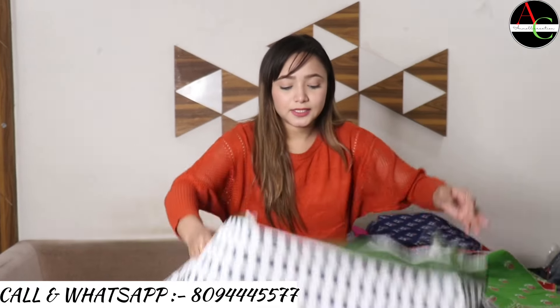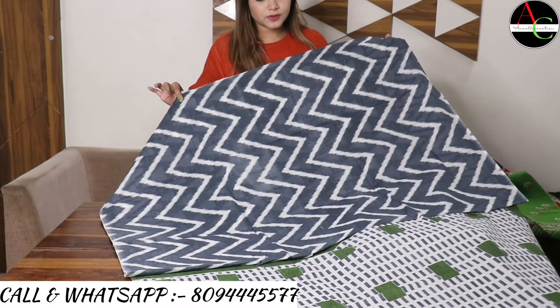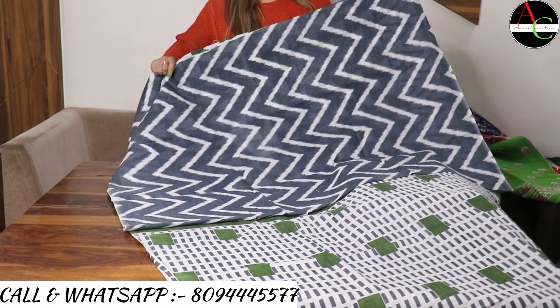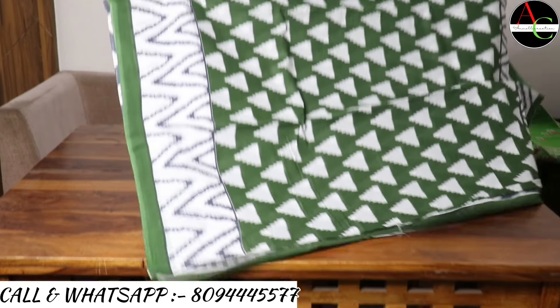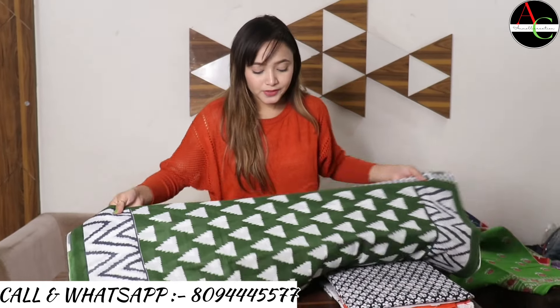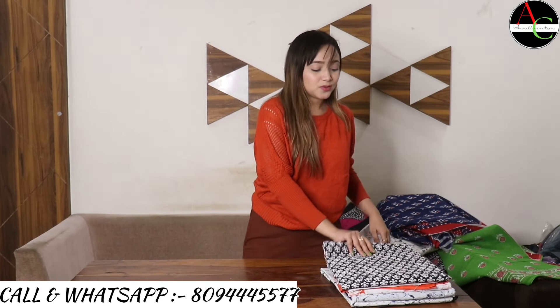The blouse is zigzag printed in white and gray color. Blouse size is one meter, saree size is 5.5 meters, total size is 6.5 meters.